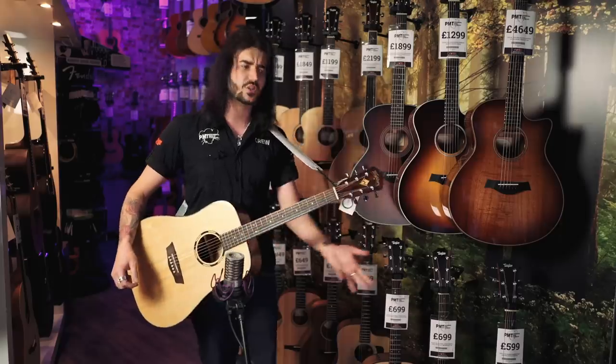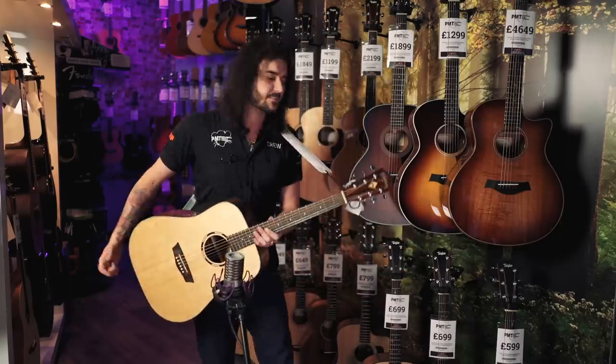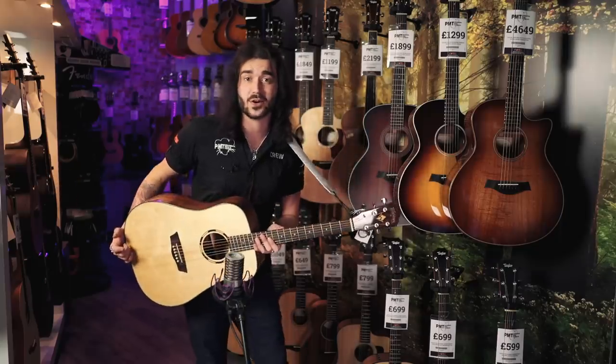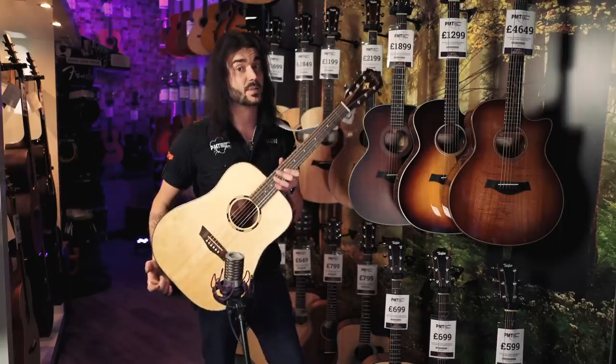I hear it time and time again on a daily basis working in a PMT store: 'I wish I had this back in the day when I was learning how to play guitar.' These days they're that good. They're made to play well, be affordable, and look the part. Because that's one of the reasons everyone seems to play guitar, isn't it? Because you want to look cool. And if something looks good, it'll make you pick it up more.